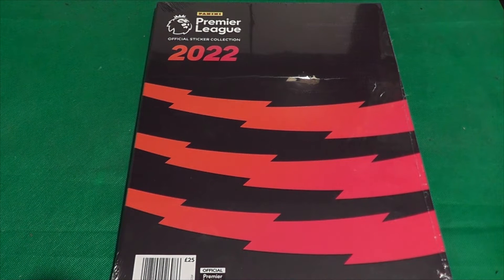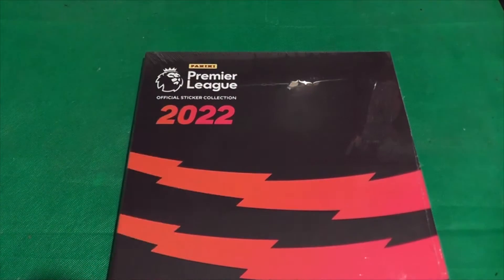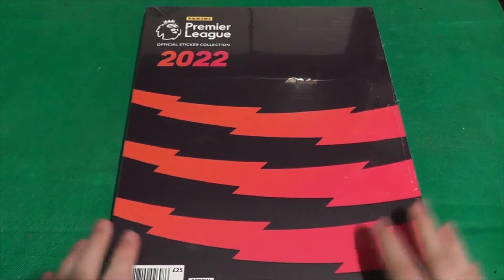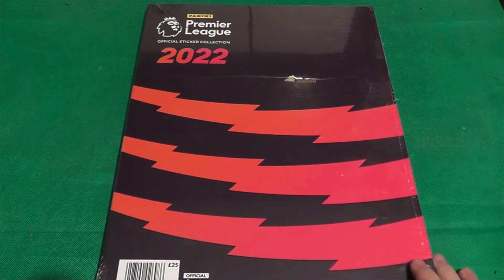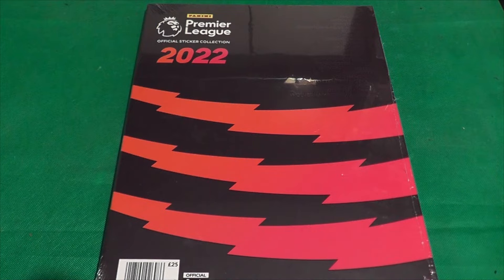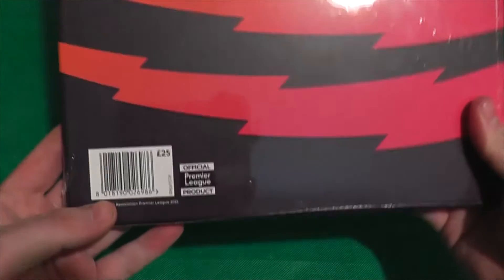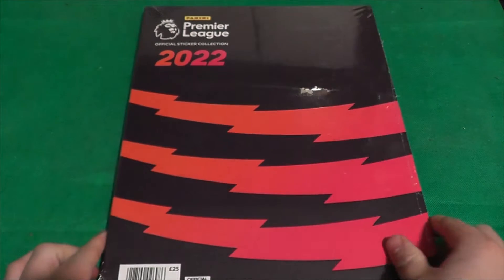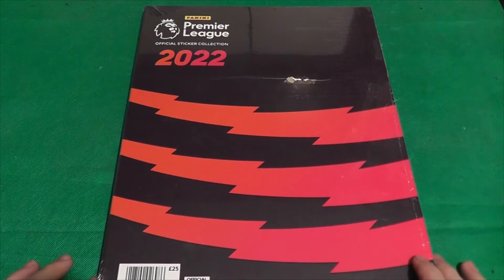Hello everyone and welcome to a new video — it's been a little while, sorry I've been away, there's been a lot going on. We are back today looking at the Premier League official sticker collection 2022 by Panini. I wasn't going to get this year's album, but I saw on Twitter that Solve Collectibles had them up for sale — normally £25, but on a special offer day for £10. I couldn't say no, so I grabbed one.